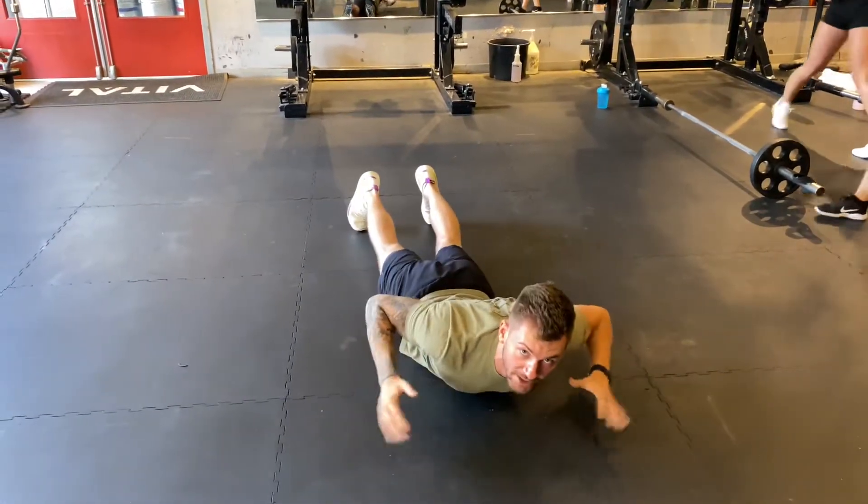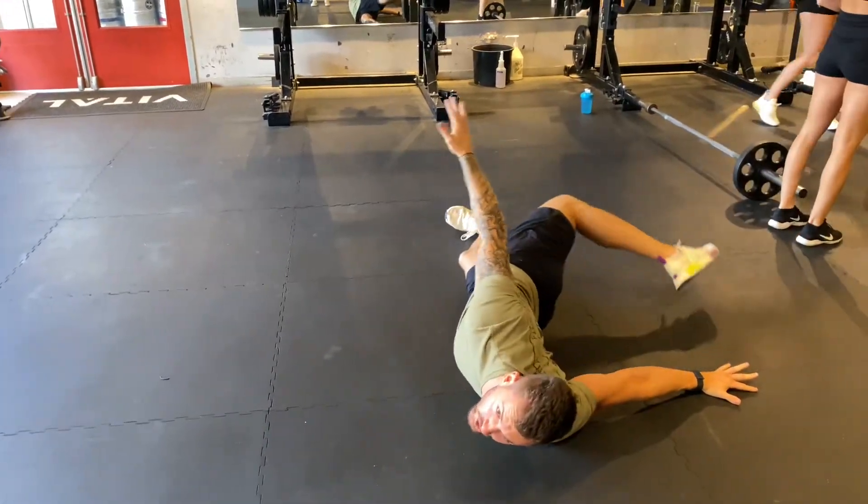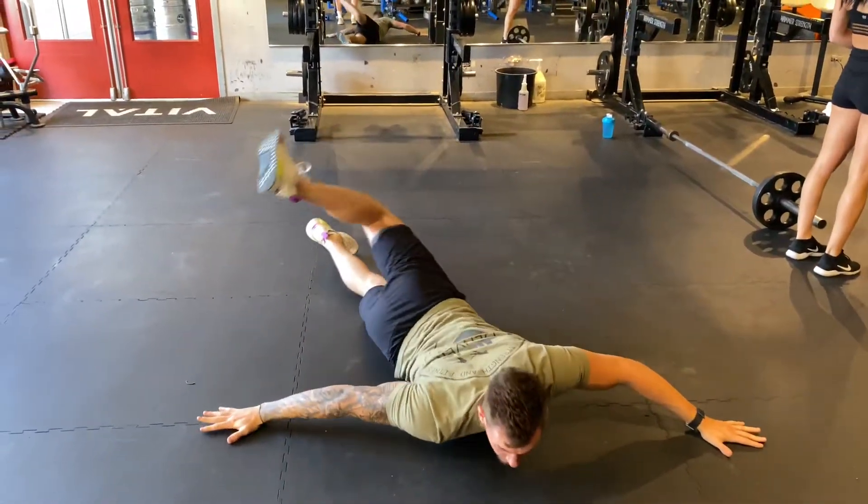All while keeping my chest flat on the floor. I don't want to see you lift your hands up and try to reach across — it's just with my feet.